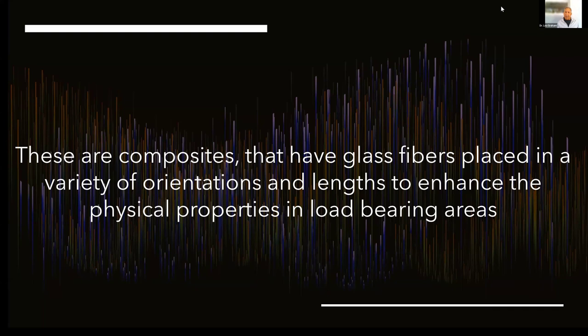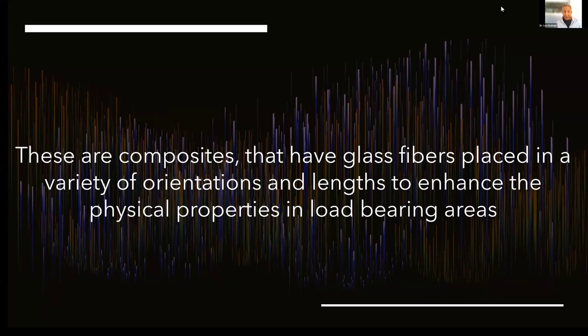Let's talk about this, because many of you don't understand the concept — what is a short fiber reinforced composite? We've been using composites for 20, 30 plus years. What we have now are glass fibers placed in a variety of orientations: vertical, horizontal, parallel, or cross-linking. That's what we'll be looking at today — cross-linked glass fibers. These are E-type fibers, and they're meant to be used in load-bearing areas, aka posterior teeth.